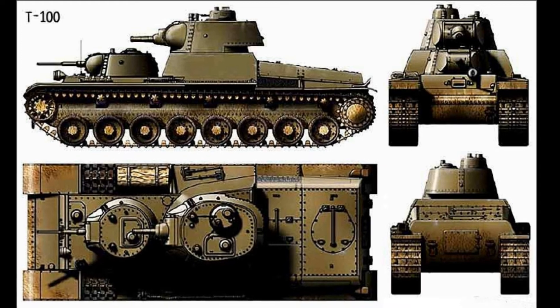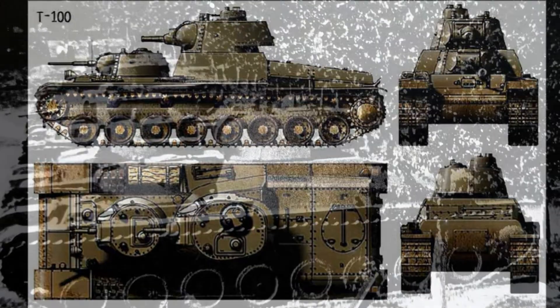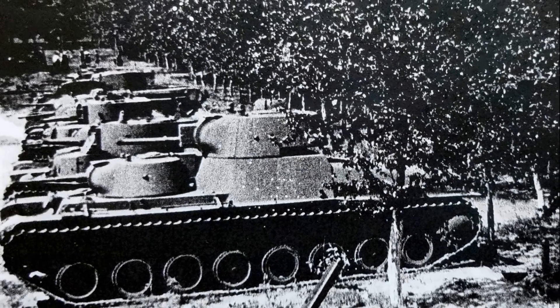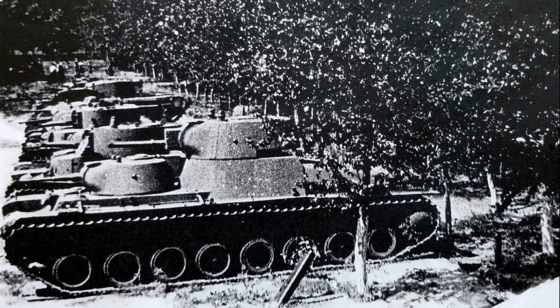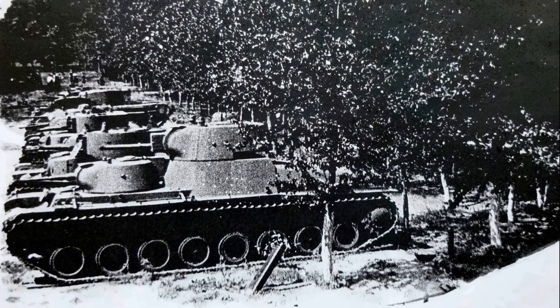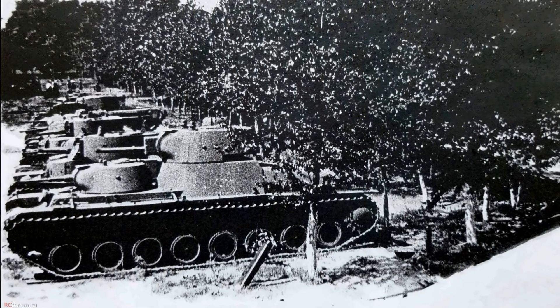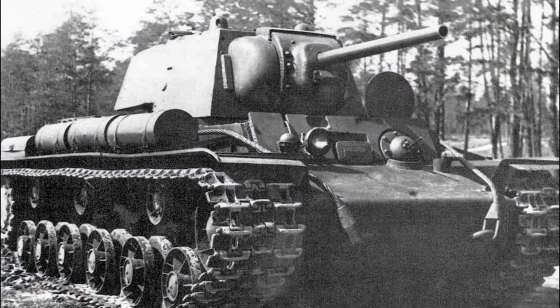In all aspects, the T-100 was vastly superior to the T-35. However, the tank also had main shortcomings typical of tanks with several turrets: its large size, a large number of crew, and difficulty in production. Like the SMK, the T-100 was a necessary step on the way from multi-turreted heavy tanks to new types of heavy tanks, such as the KV-1.